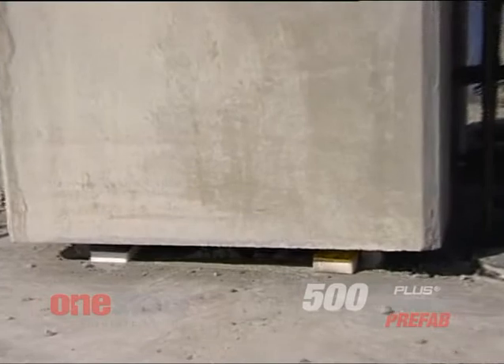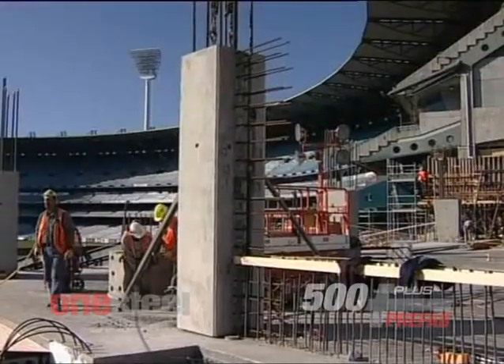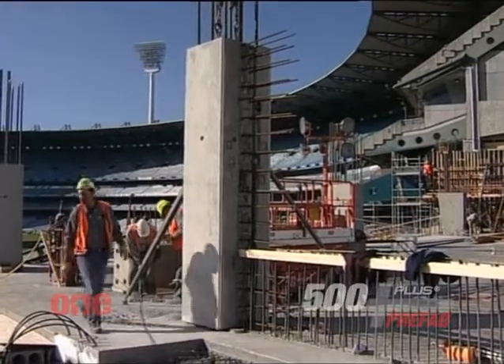Our heavy lift cranes, the 440 and the 1280, have allowed us to lift precast columns in place that weigh up to 17 tonnes. Our average weight is approximately 4.5 tonnes per column. Each column on average would take about 7 minutes to install with a minimal amount of labour.